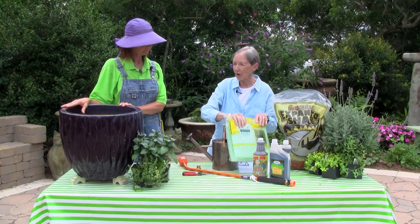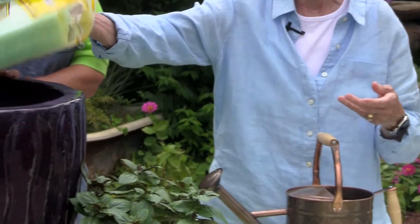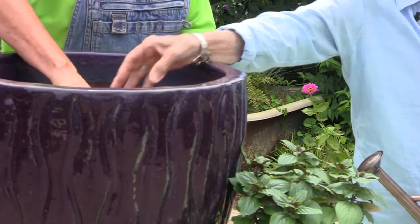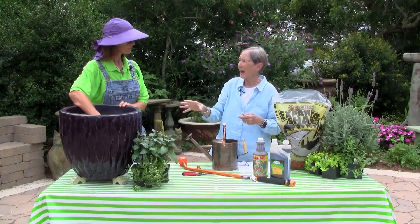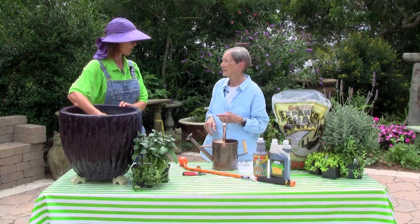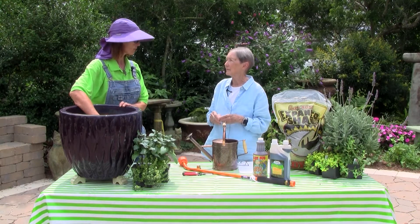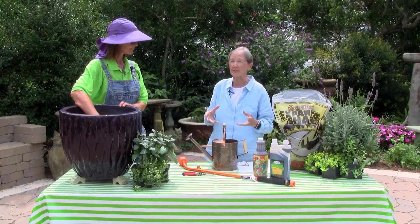I like to start off by putting one of these 'Better Than Rocks' screens down in the bottom to ensure that the drainage hole doesn't get jammed up with the potting soil. I think those are lifesavers. With our unpredictable rainfall, you need to make sure that your pot is draining well from the very beginning — it isn't something that you can fix later.